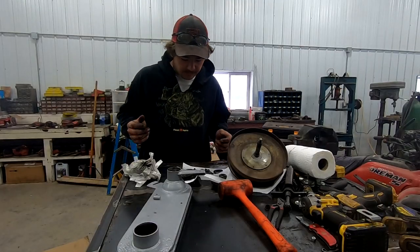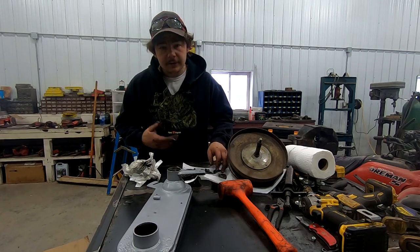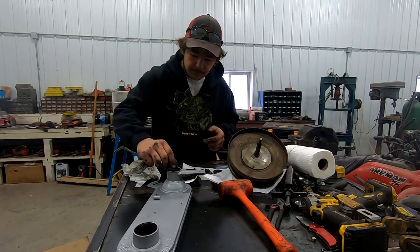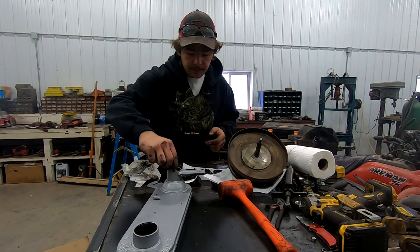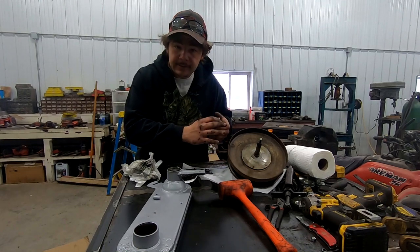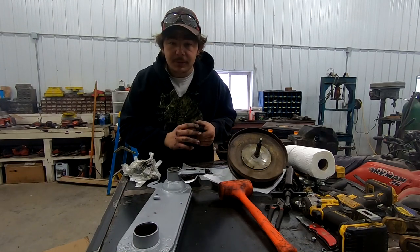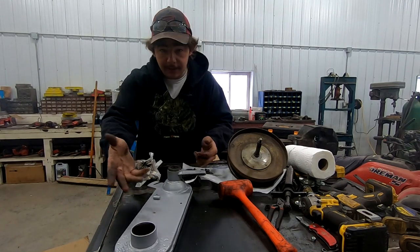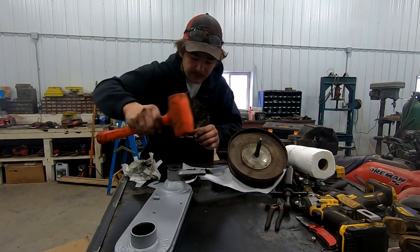We're going to work on getting our chain case back together here. It's pretty much just the opposite of what we did when we took it all apart. Bearings feel pretty good — a guy could replace those at this point, but I'm not going to because that costs money and it's a budget build. We welded on this chain case, so.